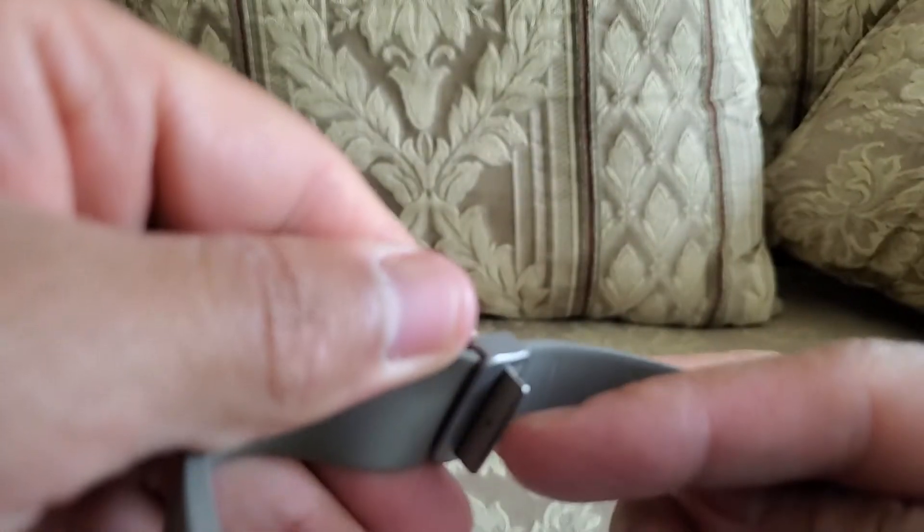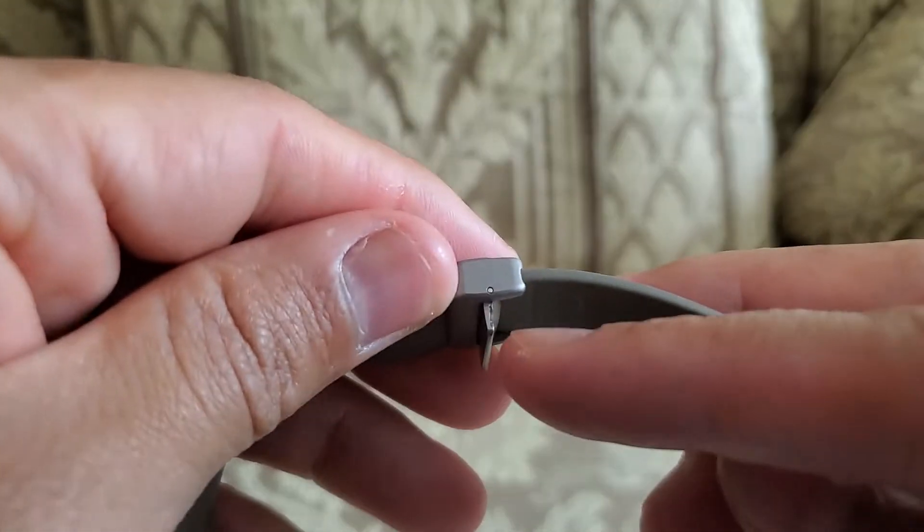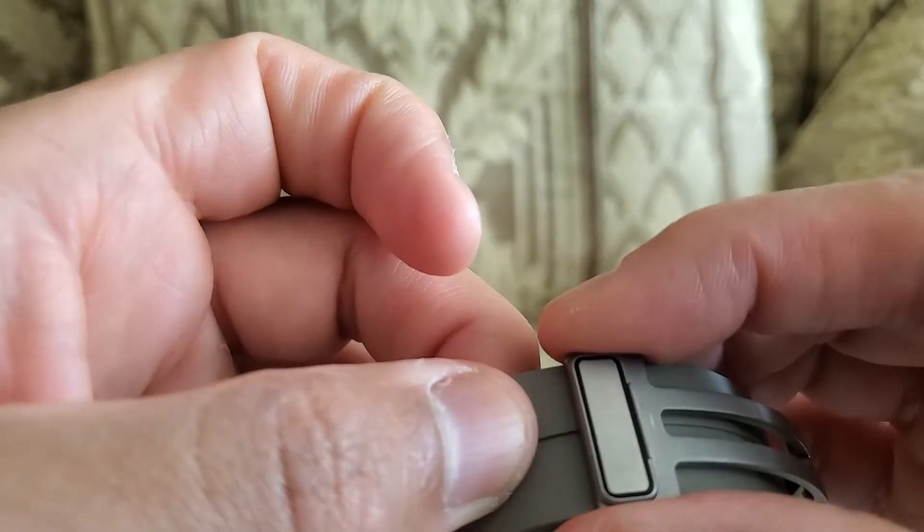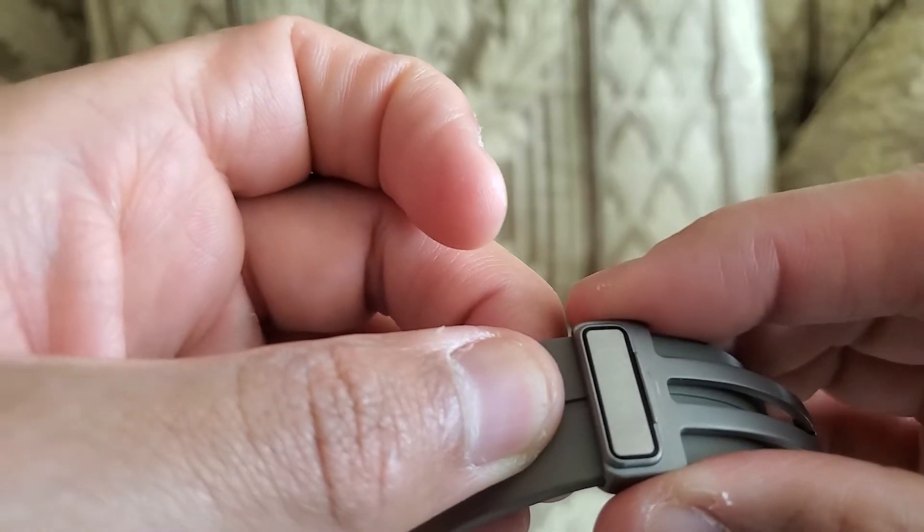As you can see here, the little safety was pulled back, which now allows you to easily adjust the length of your watch band.